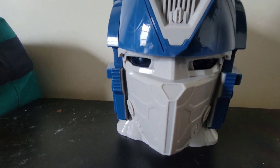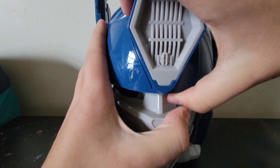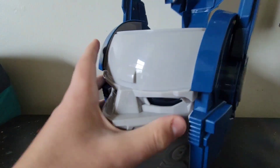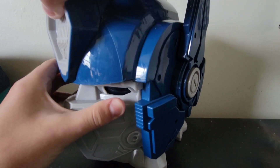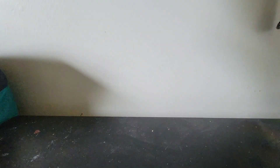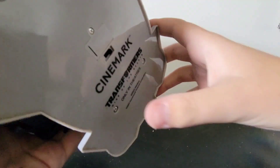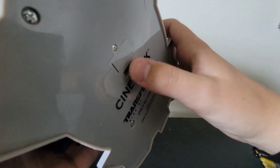Some of the features it can do, as you saw in the box — you can open up his head and put your popcorn in there. It doesn't want to go in, but okay. And if you look down here: 'Cinemark Transformers: Rise of the Beasts, only in theaters.' And there's this little switch right here.